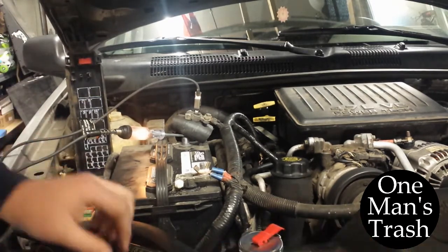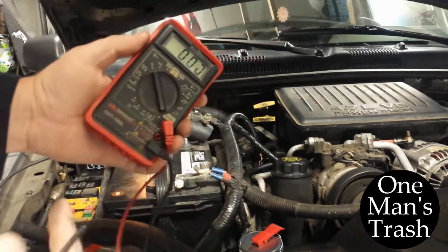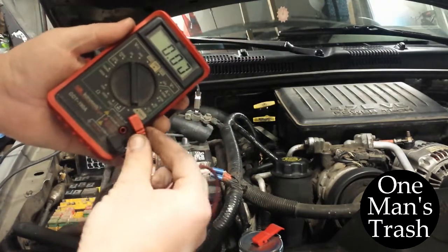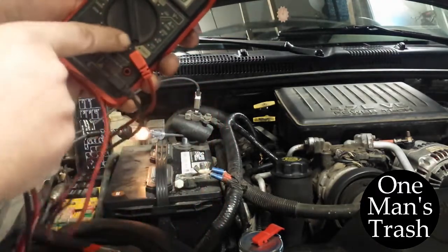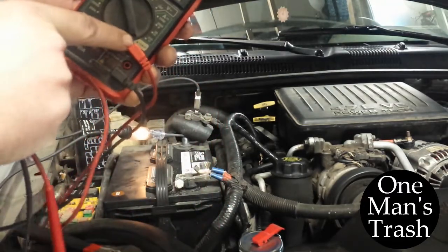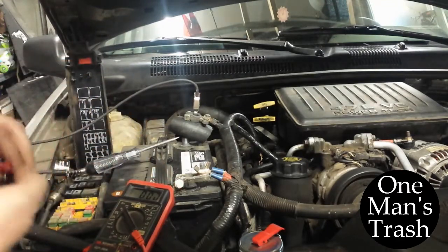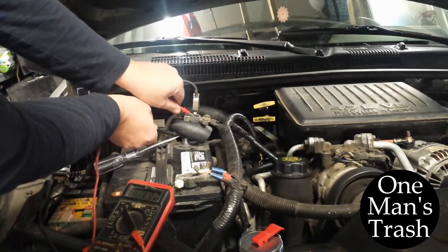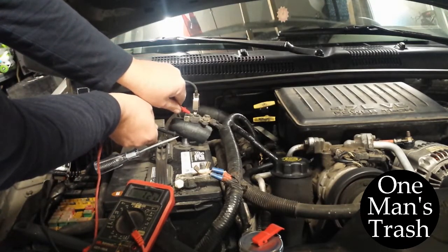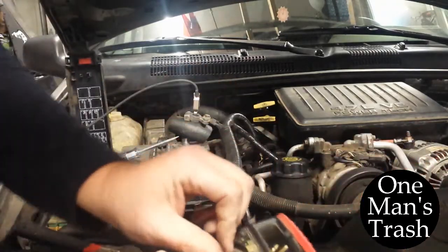If I put my multimeter on — make sure your red lead is set to the port that says amp, which is 10 amp DC on this one, and then turn the dial to a 10 amp test. If I touch it here and here, it'll say that I'm drawing 1.2 amps, which is a lot. If that was drawn out overnight, that would definitely kill your battery.